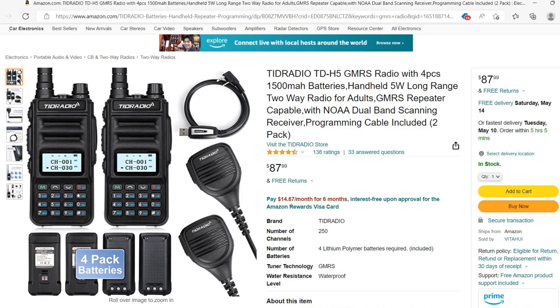Today we have from TID Radio the TDH5. This is just not one radio. If you look at the Amazon link in my description you will see two radios, four batteries, four belt clips, two speaker microphones, programming cables, and whatever else it comes with for $87.